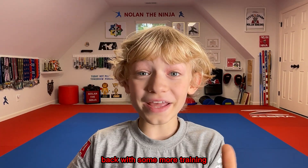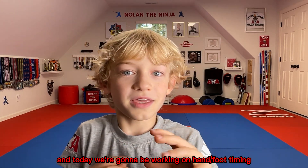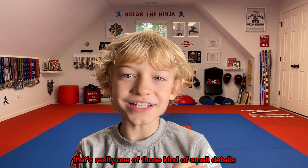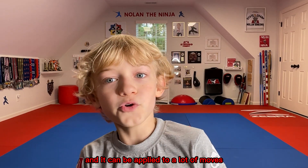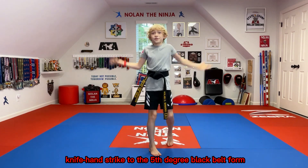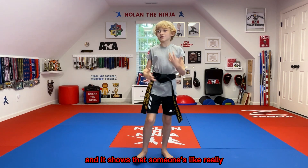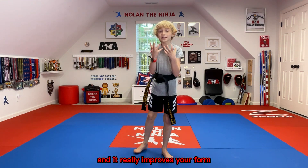I'm Nolan the Ninja back with some more training, and today we're gonna be working on hand-foot timing. Hand-foot timing is one of those kind of small details, but it's really really important. It can be applied to a lot of moves in every single form, from Song-on-one sidekick knife hand strike to the fifth degree black belt form. It can be found in every form and it really improves your form.